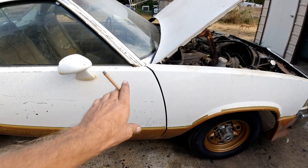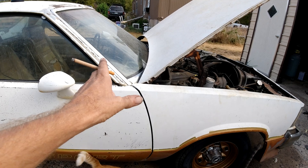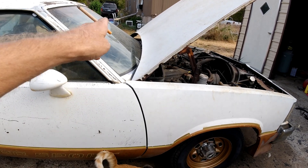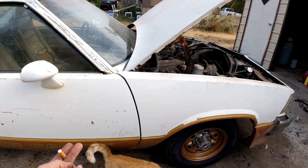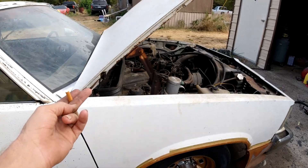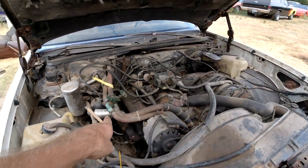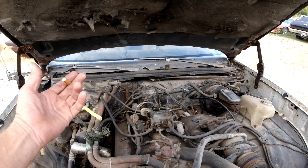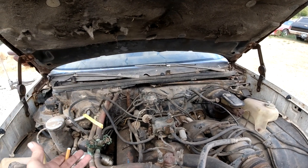You come up here, undo the transmission mount, jack up the transmission a little bit with a piece of wood and a little jack, and undo the crossmember and pull it out. Then undo the exhaust pipes that come up to the manifolds — there's two or three bolts on each side. Undo them, drop the exhaust down.